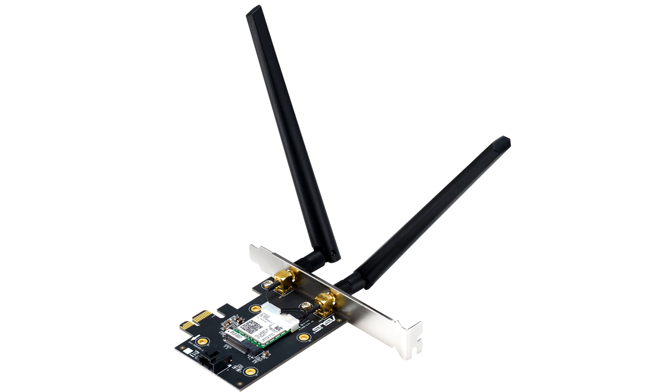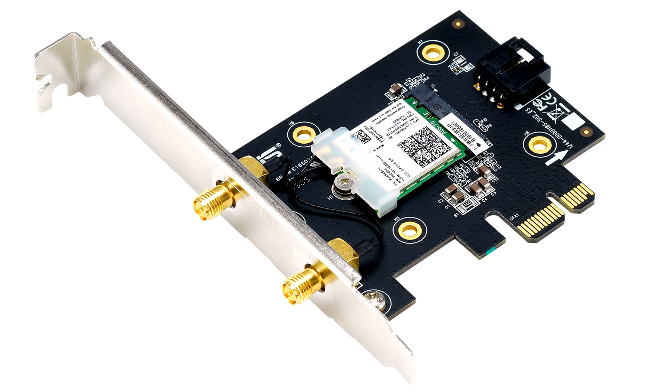A set of MU-MIMO antennas are included. Besides MU-MIMO, the card supports OFDMA for better collision prevention with other devices in the same channel, and WPA3 security protocol.